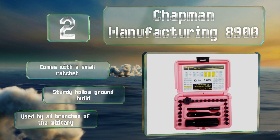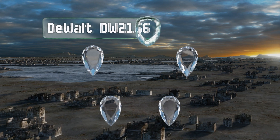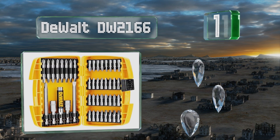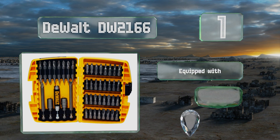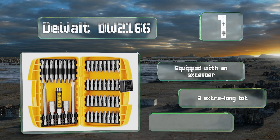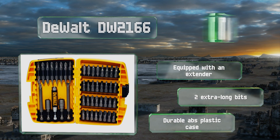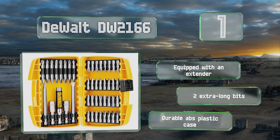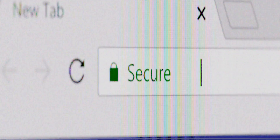Coming in at number one on our list, the 45-piece DeWalt DW2166 is a good choice for professional contractors who can't afford tool failure on job sites, while it also remains suitable for the home DIYer. Eight of the included pieces are double-sided, so you get more sizes with fewer parts to keep track of. It's equipped with an extender, two extra-long bits, and a durable ABS plastic case.